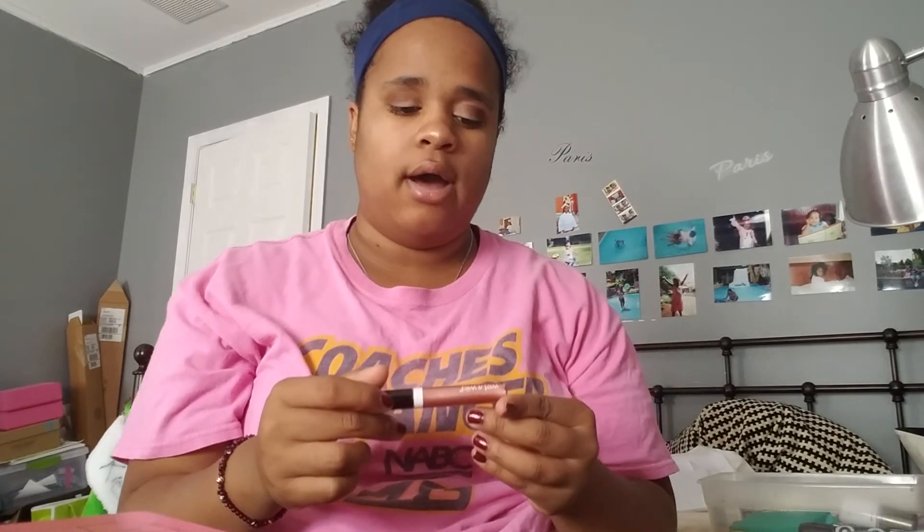Now to finish this whole entire look, we put the EOS balm on our lips just to moisturize them. Then we're going to be using the Wet n Wild Mega Lip Gloss Stick, which we got from Walmart. Now our lips are nice and shimmery and glossy. This is the look I'm going to be actually wearing on the first day of school, and my hair is going to be nice and straight. I hope you guys like this video — please comment, like, subscribe. I'll see you guys next time!